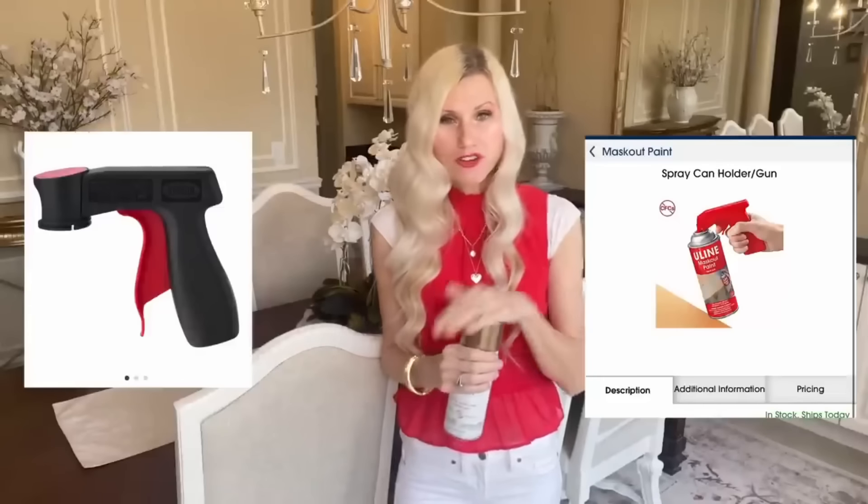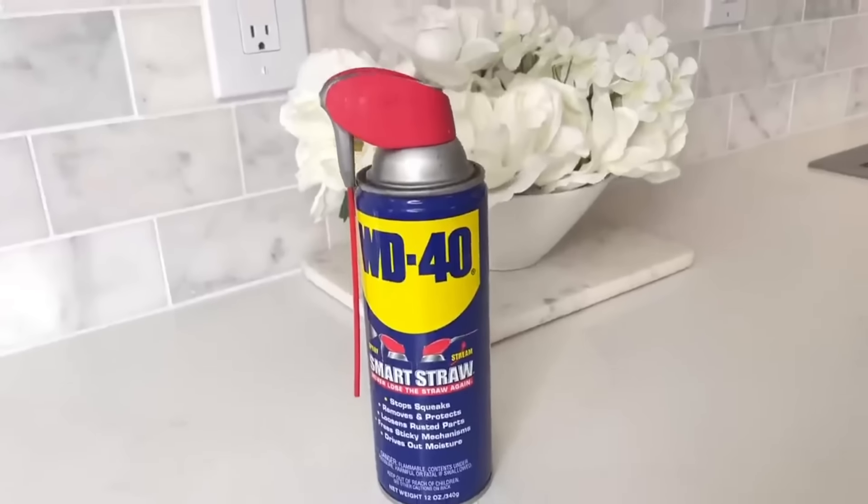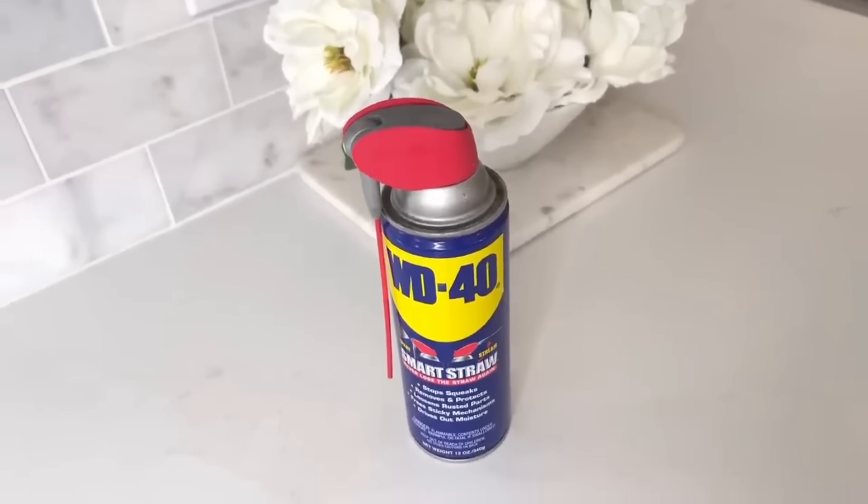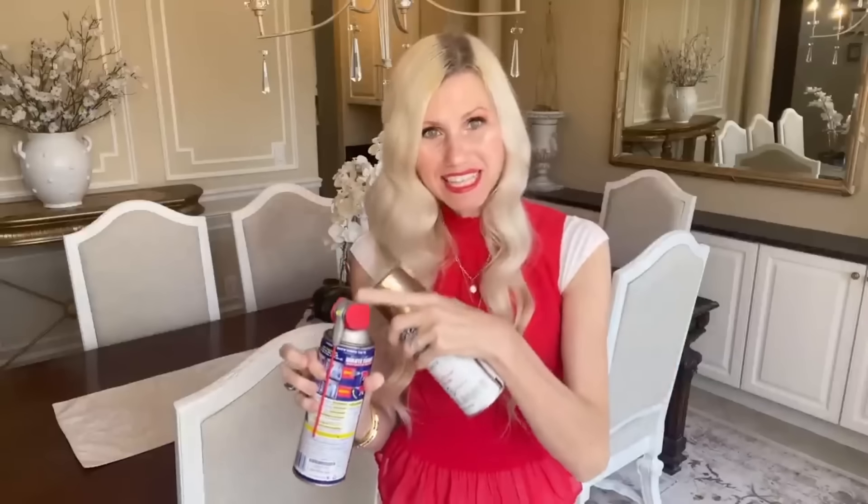Have you ever seen those spray can handles you put over the top of your spray paint to make it easier and more comfortable to spray? Don't buy one just yet. Get your can of spray paint, and if you have a leftover WD-40 can with the handle at the top, all you need to do is swap that handle onto your spray paint nozzle.